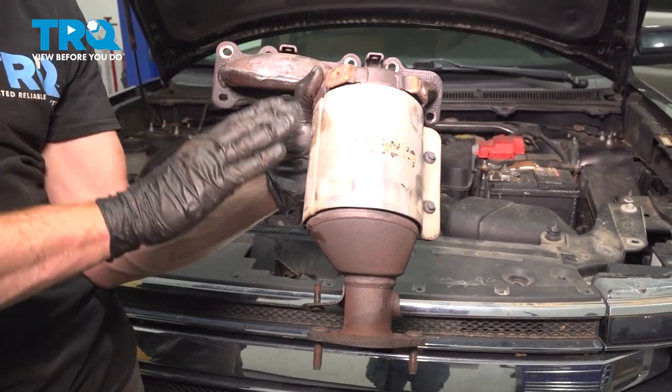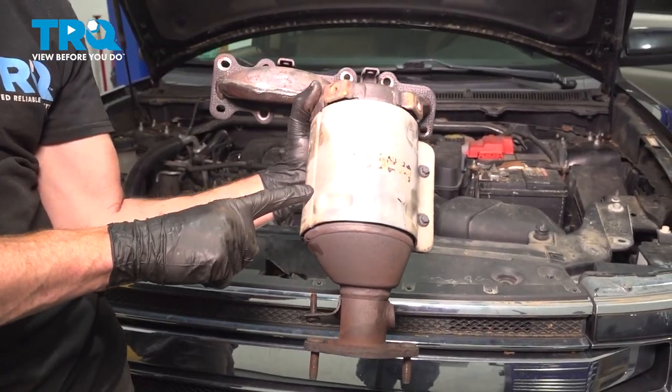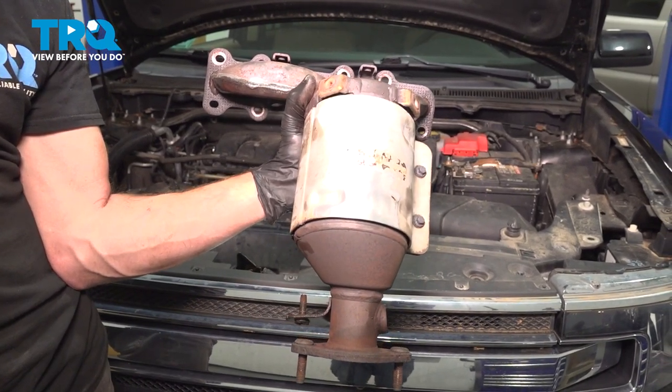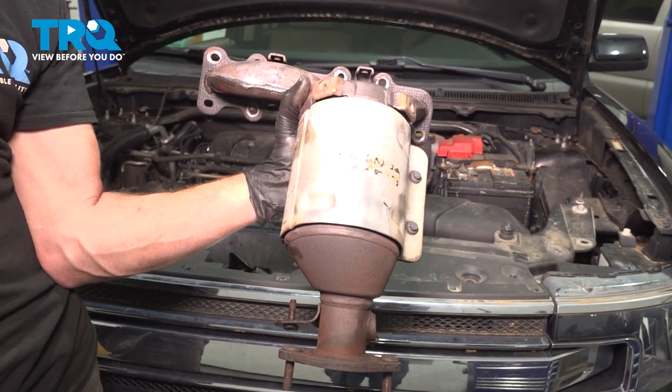In this video, we will show you how to replace your front exhaust manifold catalytic converter assembly on this Ford Flex. This will be located mounted to the front of your engine.